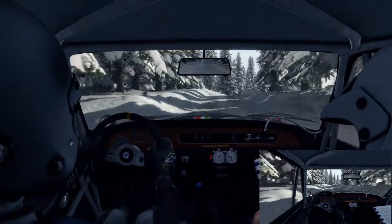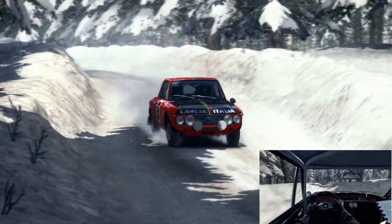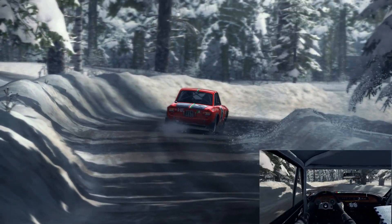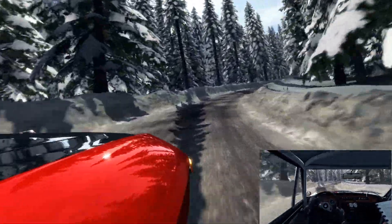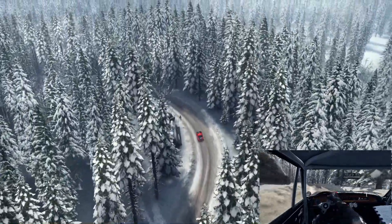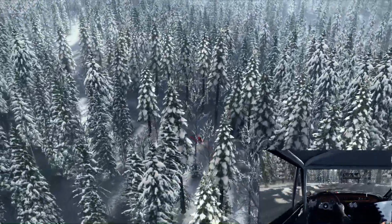Into left two half long, 40mph. And left three, and left four, 40mph. Right four half long, 60mph crest.